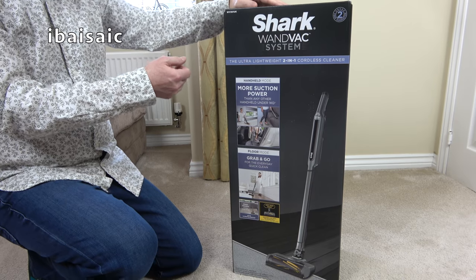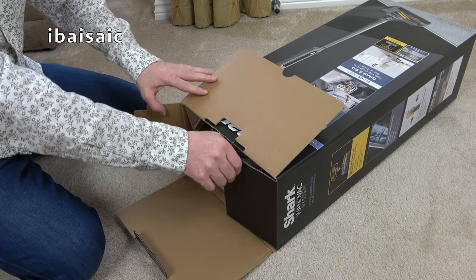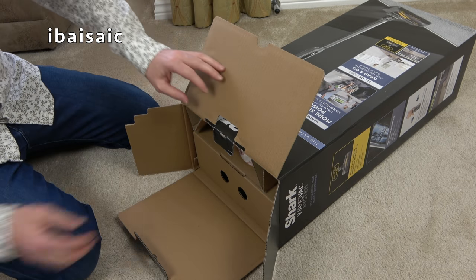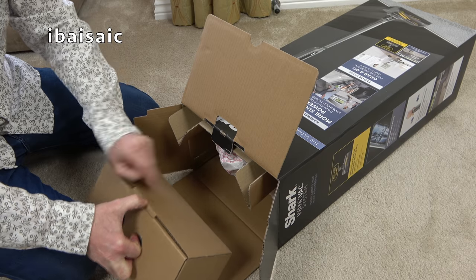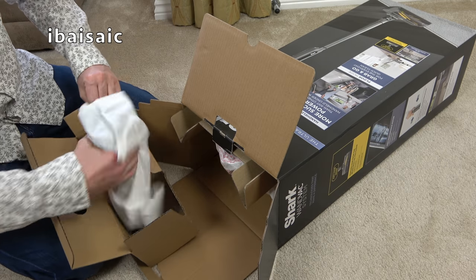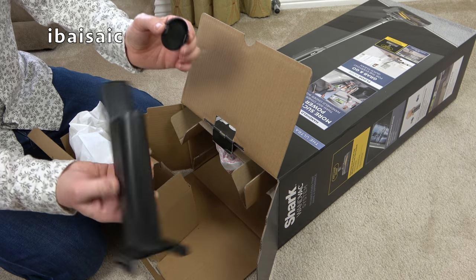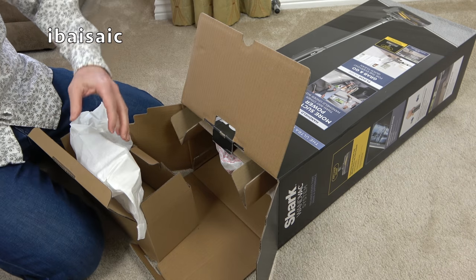Let's open this Wandvac System. I don't know much about this cleaner — I know it's been launched in the USA and I watched a video on Shark's YouTube channel. This UK version might be slightly different. We get the instruction book and something else in this box. There's a part that looks like it would hold a battery perhaps. We'll soon find out what that does when I assemble the machine.